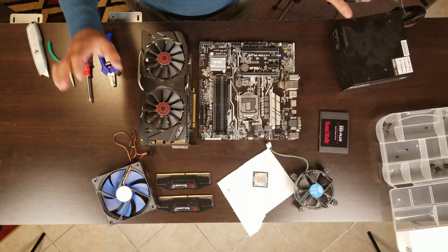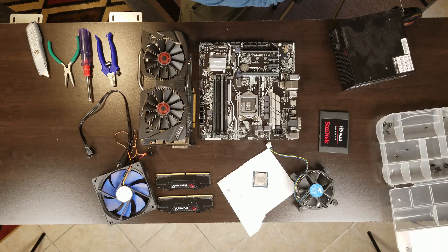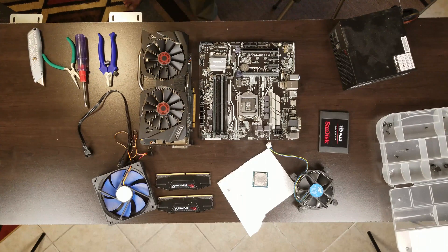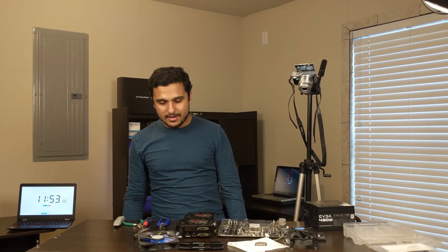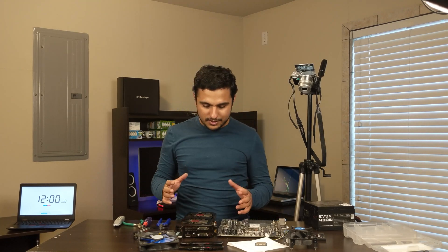That's all — it took me about 11 minutes to disassemble this whole PC. Don't forget my next videos — I will build this PC again and there will be more teardown videos coming up. If you liked this video, give me a thumbs up and also subscribe to my channel. Thank you.